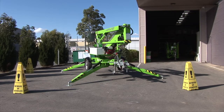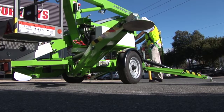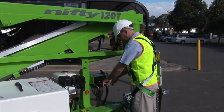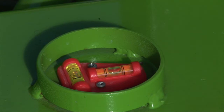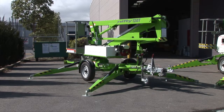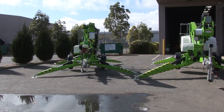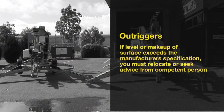Before you can operate a trailer lift, you must set up the outriggers to achieve a level working surface. The outriggers are designed to provide stability to the basket by creating a large footprint, which is achieved by manipulating the height of each outrigger collectively or individually. A bubble level or electronic level indicator will provide a visual reference to assist you. The trailer lift must be on a level surface before elevation. Outriggers must be operated to manufacturer's instructions. If the level or makeup of the ground surface exceeds the manufacturer's specifications, relocate or seek advice from a competent person.